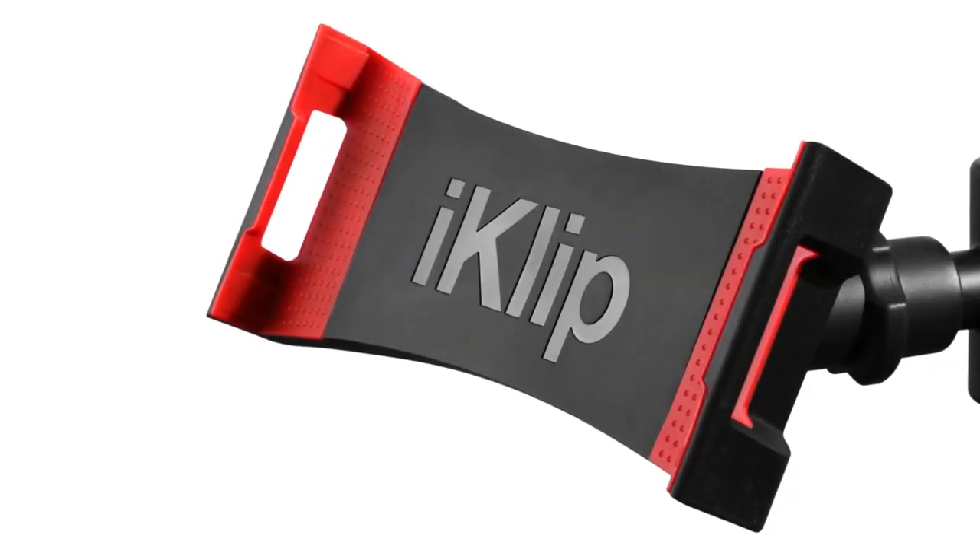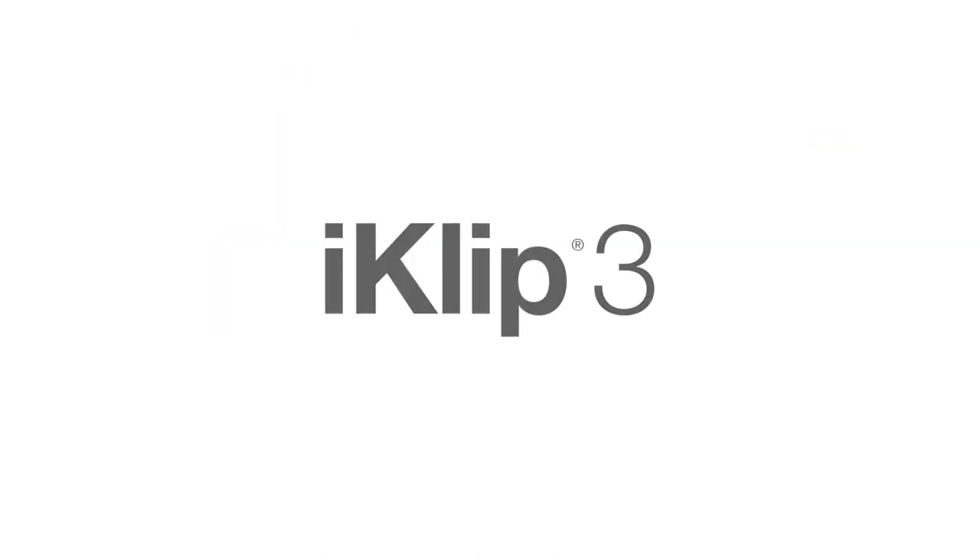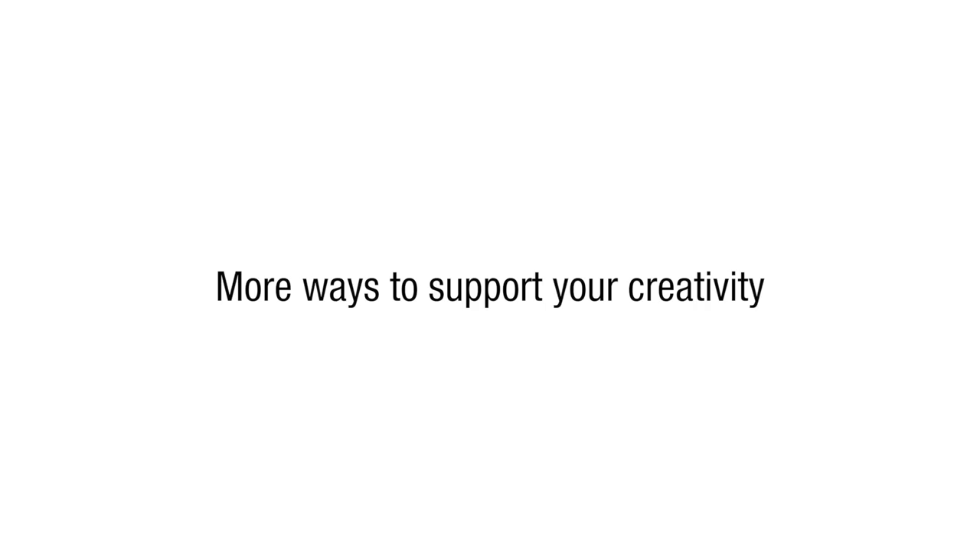To all musicians, photographers, and creators of all kinds — this one's for you. iClip 3: more ways to support your creativity.